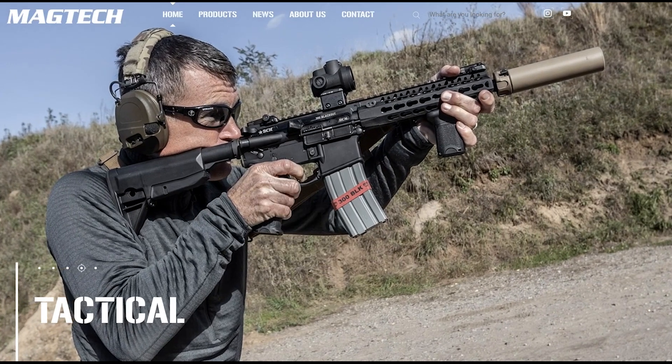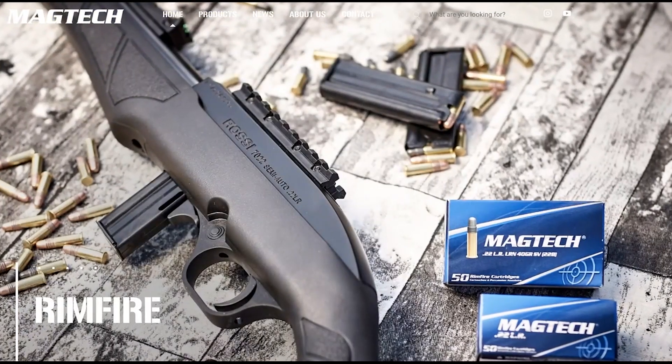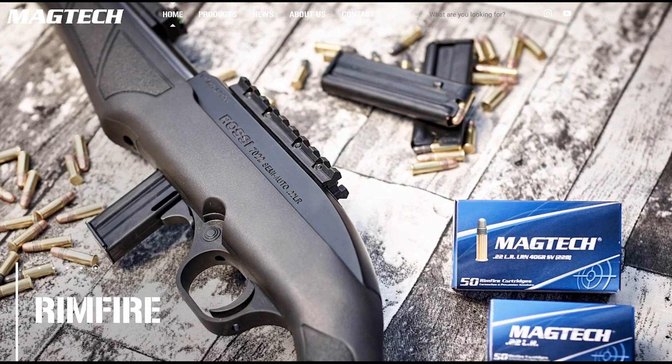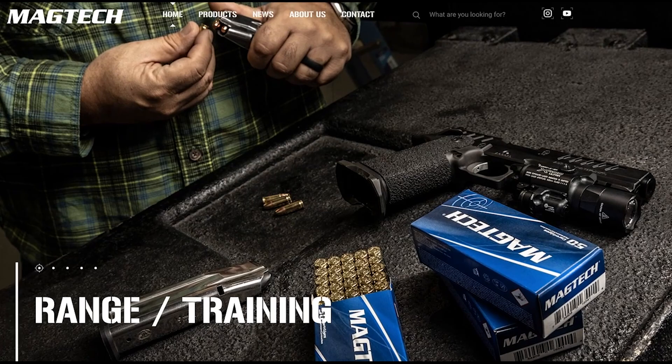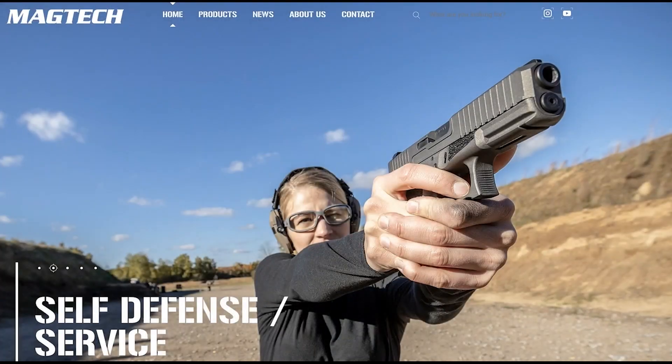Magtech has maintained their high quality during the ammo panic and ramped production to the max. Their ammo is the only ammo I run on the range because of its performance and reliability. I recommend Magtech wholeheartedly.